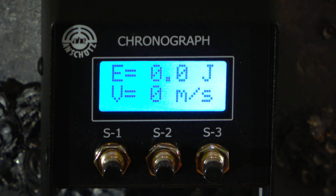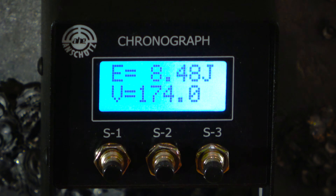So here we are at the crony test. Airgandy's finest, 0.56 gram pellets. We're going to take 10 shots and look at the performance and consistency.